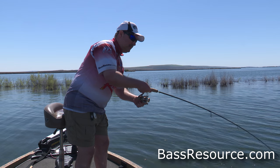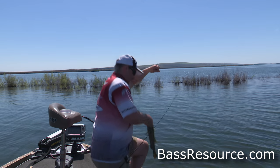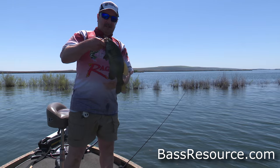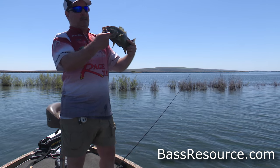Come on, don't go under the boat. It's a light line — you've got to take your time getting them in. Look at this. Here we go. Fell victim to a grub here on a jig head.